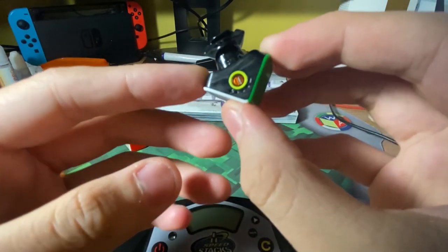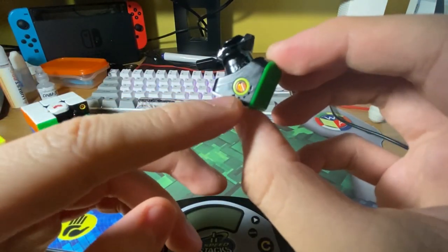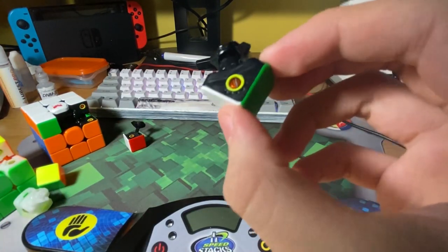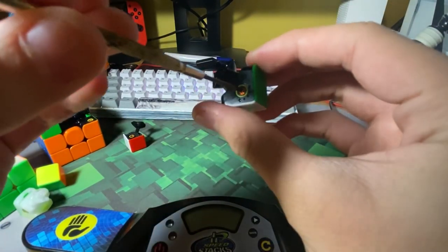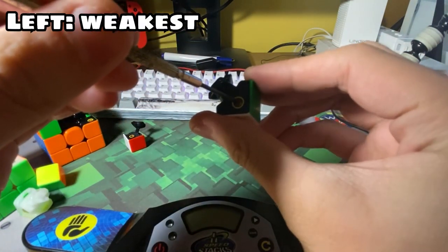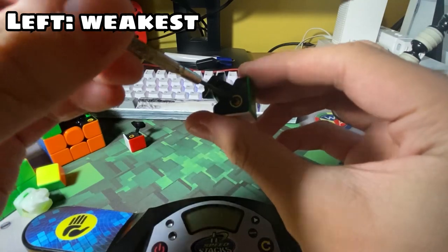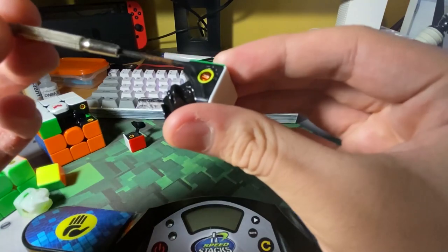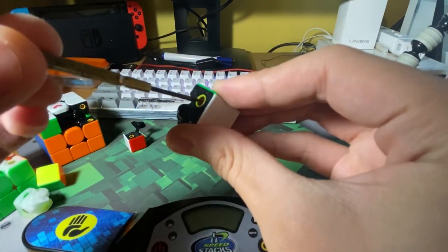On the Tornado v2, the edge pieces have adjustable magnet strength, which you can adjust with a flathead screwdriver. To make the magnet weak, you adjust to the left; to make it strong, you turn to the right. There are five settings you can adjust to, which is really nice.